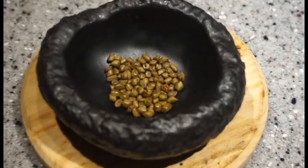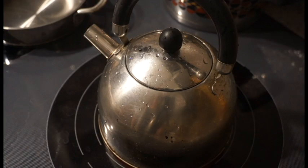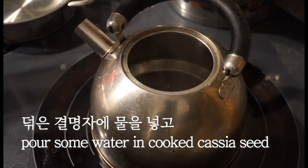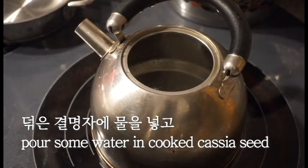Let me check the other side of the table. On the side of the table, it will be better to be easier to eat. The garden is a little more hot than that, so I'm ready to cook a secret.